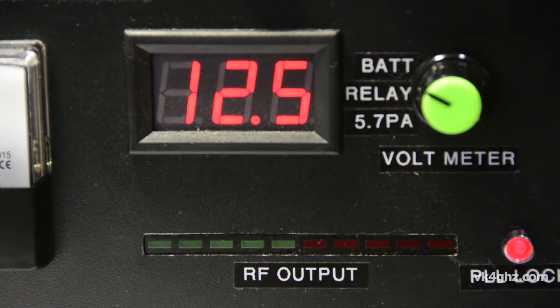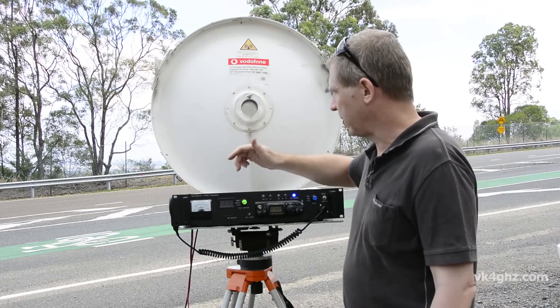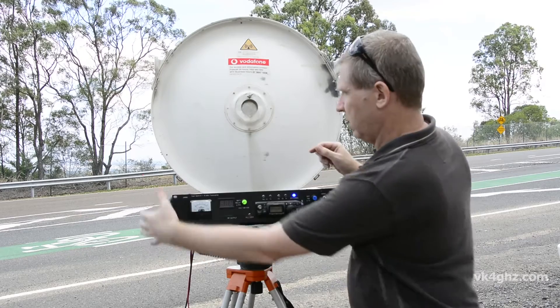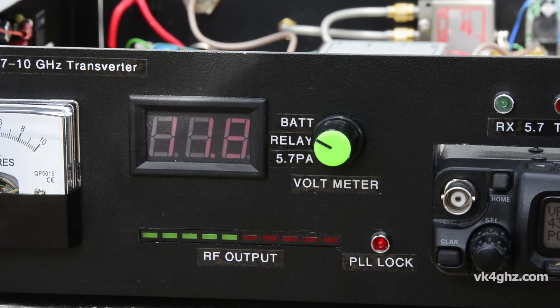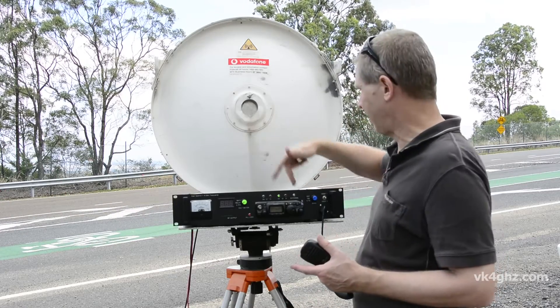Over here we have a digital multimeter. I can switch between battery volts — currently reading 12.5 — I can monitor my relay voltage, which I've set to 20.5 volts. These are 28 volt relays, however they'll work just fine down to 18 volts. And in this position I can monitor my 5.7 GHz PA voltage, which should be 10.6 volts. Across here I've got an RF output meter — it's a relative indication — so when I come up on 10 GHz, I get a bit of visual confirmation that something's actually coming out of the transverter module.